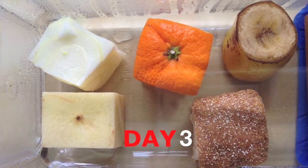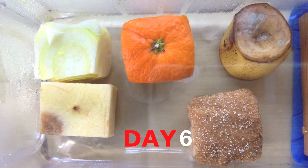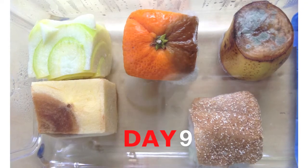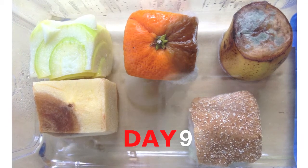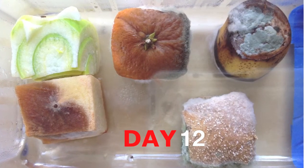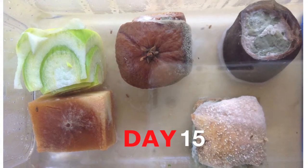Pause this video at any time to take a close look at the images of these food items. As you can see, mold is playing a significant role in the decomposition of the onion, orange, banana, apple, and bread.